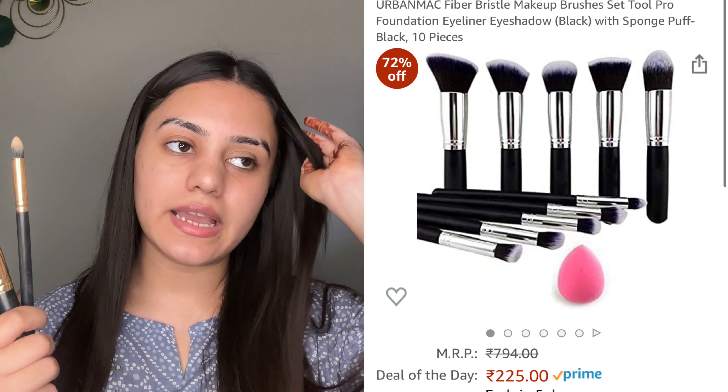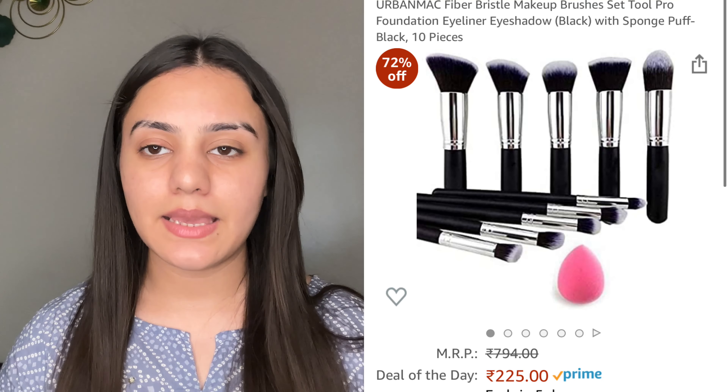Then I have this makeup brush set from Nykaa — I forgot its exact name. You get 5 eye makeup brushes and 5 face brushes. After the face brushes I got a fake brush so I basically used the face brushes. You get a flat brush, an angular brush, and some bigger brushes. The angular brush is fluffy. Then there's a small pencil brush, a big flat round brush, and a little round brush for filling in your creases. You get 5 face brushes, and if you're a beginner, this is literally the best combo for you.